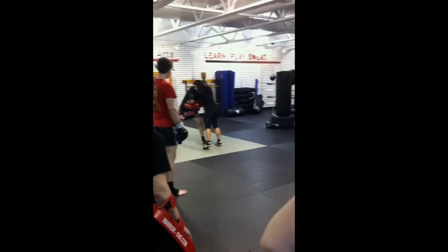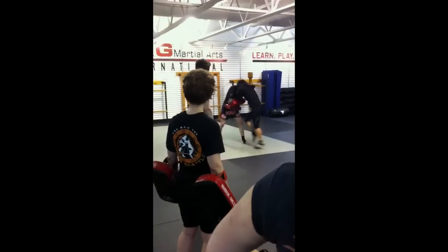Go ahead and hit hard. You can one hand at a time. You're going to do six knees. One, two, three, four, five, six.